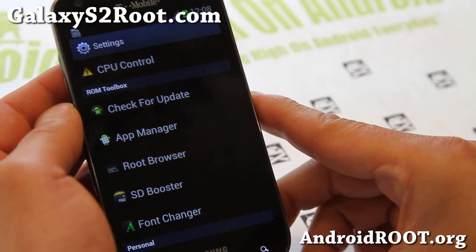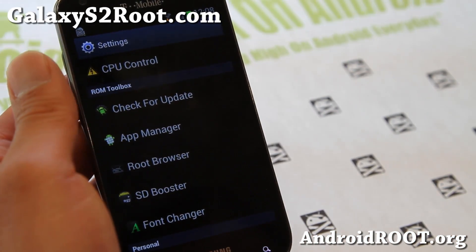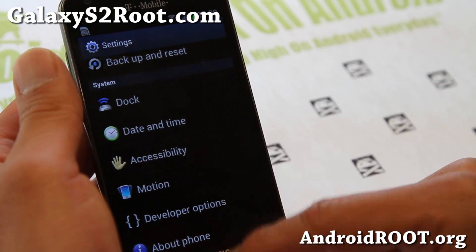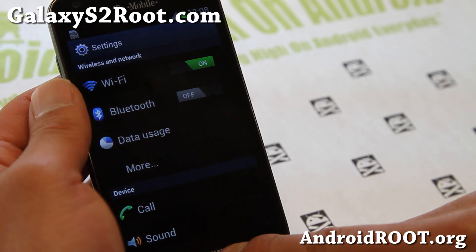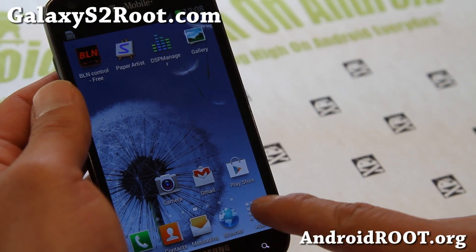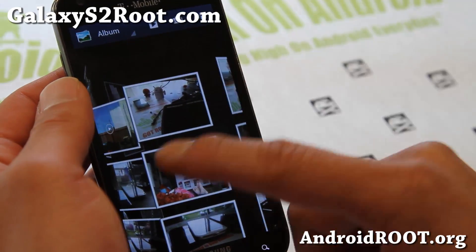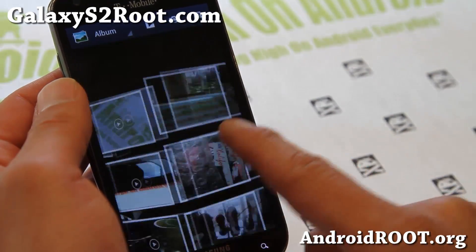Very nice ROM, very nice additions. It now comes with Font Changer and SD Booster — all part of ROM Toolbox embedded straight into Settings with the latest version of Jedi Mind Trick. This was already one of the faster ROMs, and now with overclocking that slight added speed just adds so much.